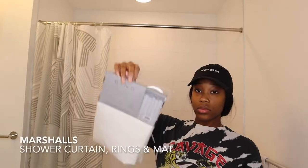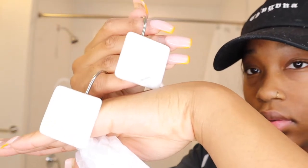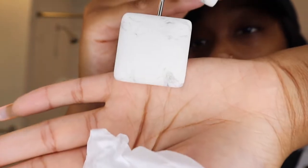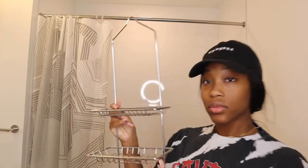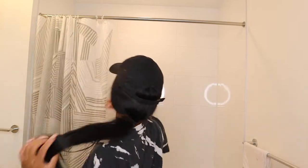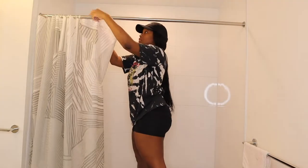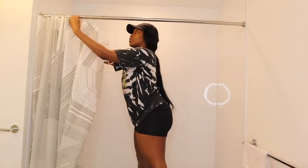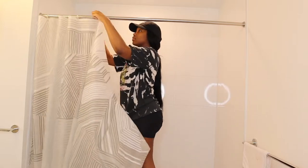Now that we're back home we can go ahead and start. I'm gonna be starting with the shower. I picked a few things up from Marshall's — look at these shower hooks, these are so cute. I found these on clearance, I think they were like seven or eight dollars. I'm gonna go ahead and take down that old curtain — I was so ready to get rid of this thing. The hooks were from the Dollar Tree so they were already breaking. I can't wait to put the new ones on.